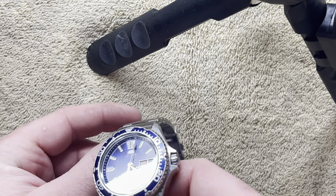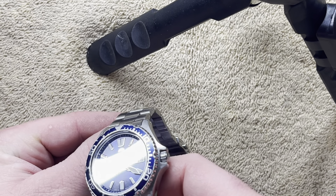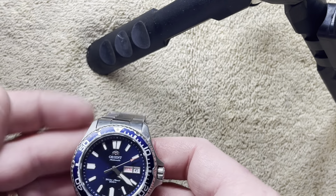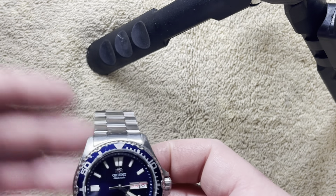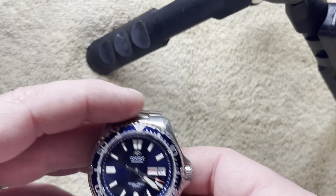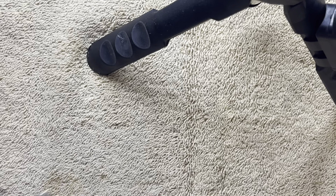When I turn it towards the light you can see that kind of blue sunburst style dial. It's all stainless steel construction — bracelet, case, case back, bezel — everything is stainless except the bezel insert, which is aluminum, anodized blue to match the dial.